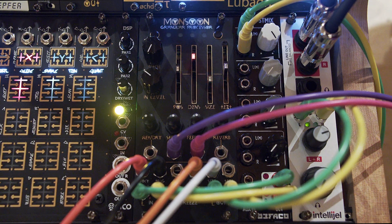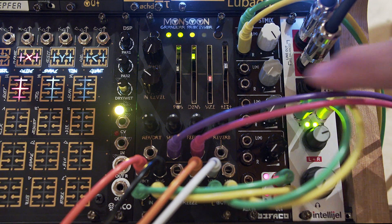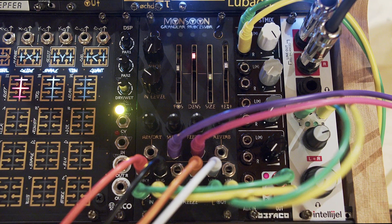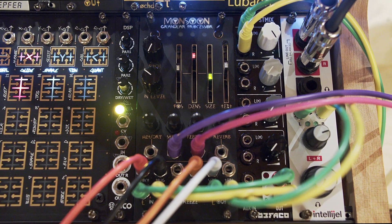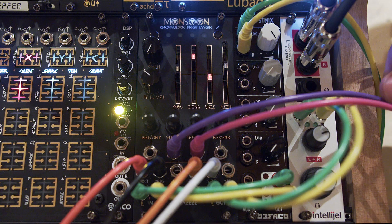I can hear a chord in there — that's controlled by size. I've turned the sequencer off, so now it's just Monsoon playing with its buffer. That low, gritty, amazing sound is better than half the keyboards I own. It sounds fantastic — it's literally shaking the room here in the studio.